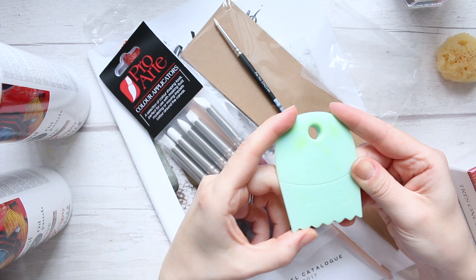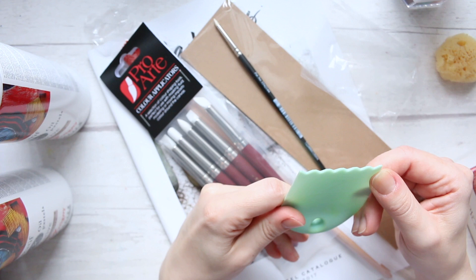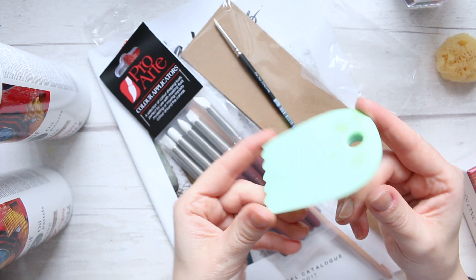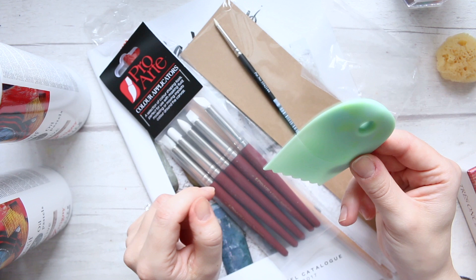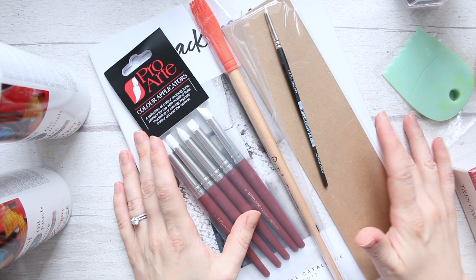I ordered this little scraper tool — my son has already been using it with watercolors to create texture. It can be used with acrylics as well. I was surprised to find this one is actually by Princeton — I didn't know Princeton also made tools like that.